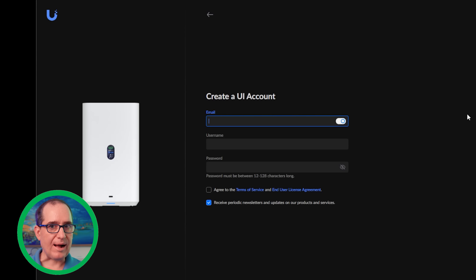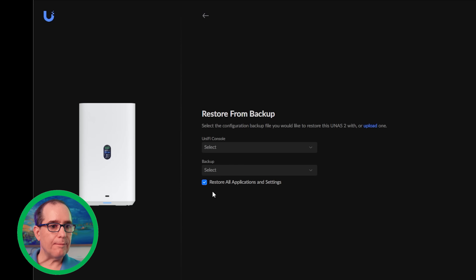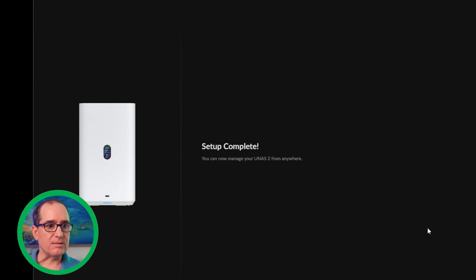I could have restored from backup here, but I'm setting this up for the first time, so I'm going to connect to my UI account. I could also proceed without a UI account or create a new one. It'll make me validate on my phone. I'm going to continue without backup — this will be a fresh install. It goes through and sets up the OS in about one minute. It doesn't really take very long, and I can already see the stats on the front of the device. It's good to go.